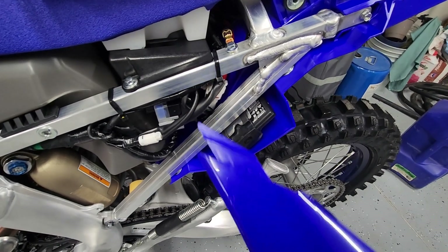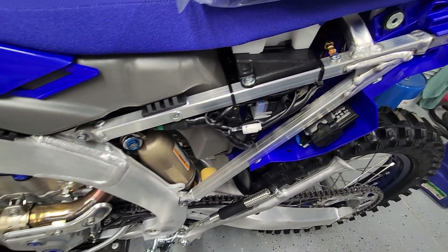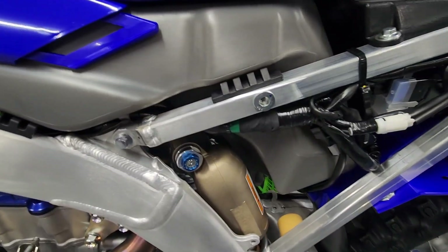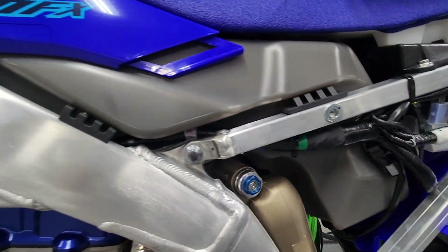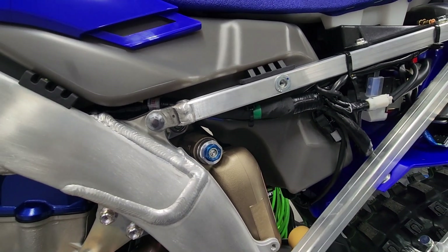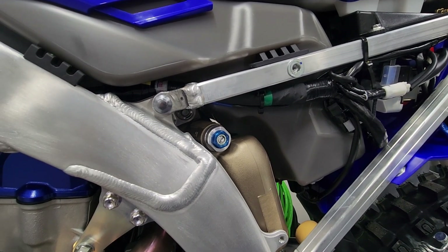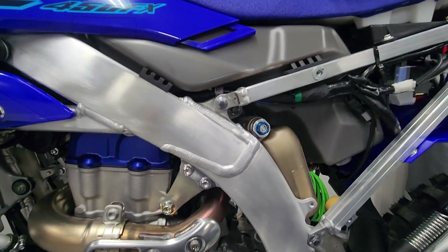That is where your power tuner controller and your battery are, so when you first connect to it, that's where you get access to connect on your phone and do all the on-the-fly tuning. Since this is the FX, it has this extra bit of fuel tank, so it's just a tiny bit more capacity — I think it's only a difference of about 0.2 or 0.3 gallons, but it is more, so that is nice.